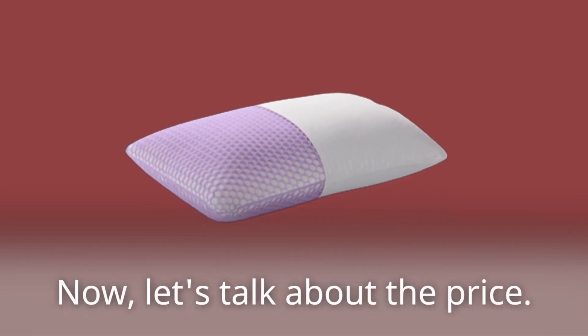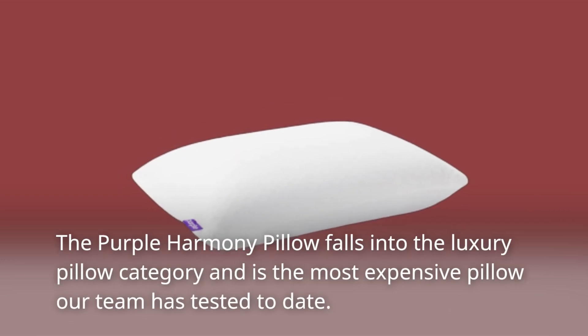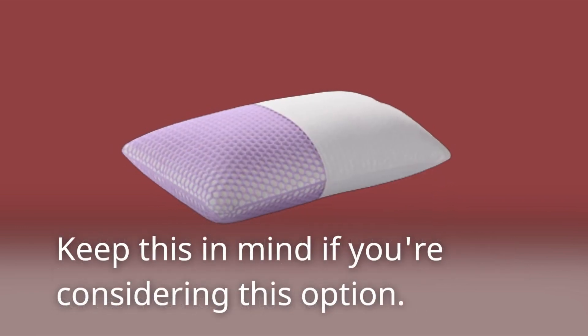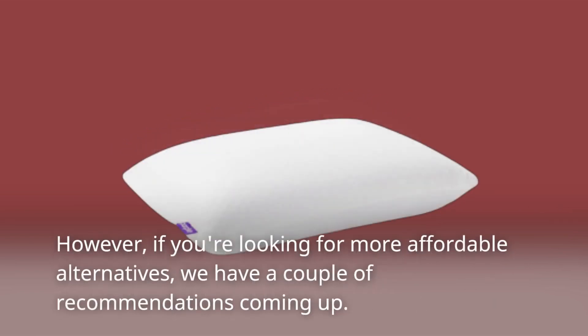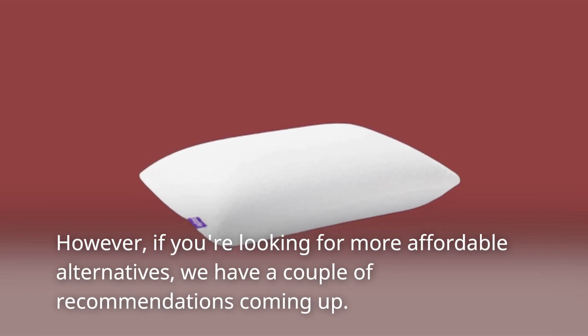Now, let's talk about the price. The Purple Harmony Pillow falls into the luxury pillow category and is the most expensive pillow our team has tested to date. Keep this in mind if you're considering this option. However, if you're looking for more affordable alternatives, we have a couple of recommendations coming up.